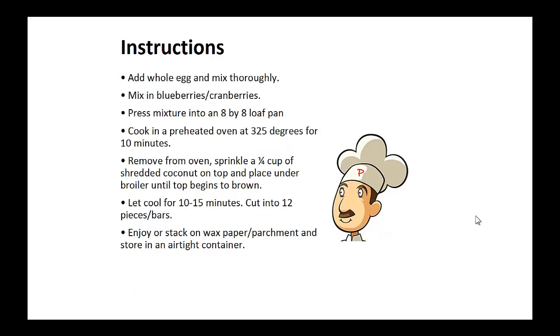Add the whole egg and mix thoroughly. Mix in blueberries or cranberries. Now press this mixture into an 8 by 8 loaf pan and cook in a preheated oven at 325 degrees for 10 minutes. Remove from oven and sprinkle the 1/4 cup of shredded coconut on top and place under a broiler until the top begins to brown. Now let it cool for 10 to 15 minutes and cut into 12 pieces and bars.